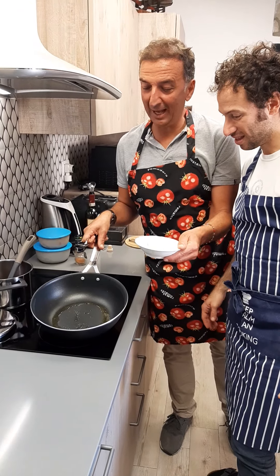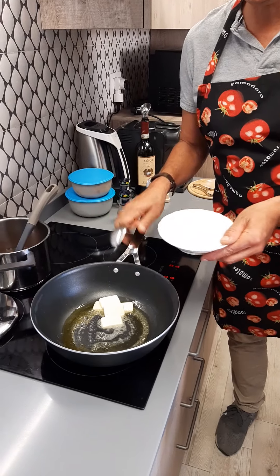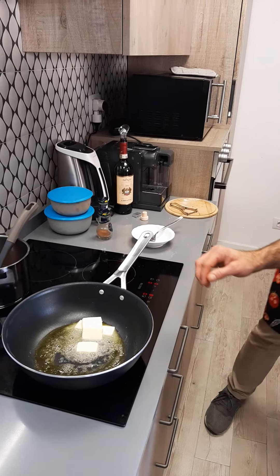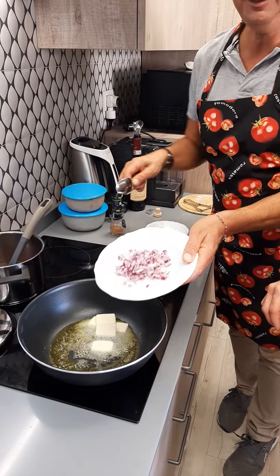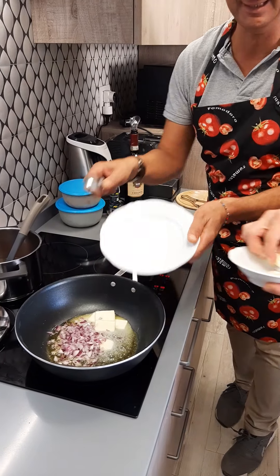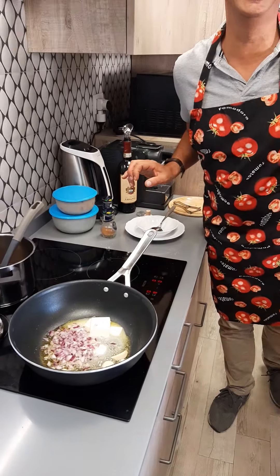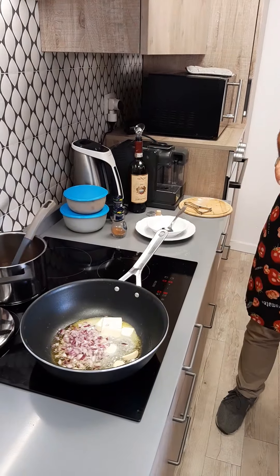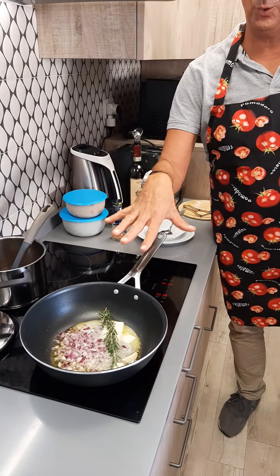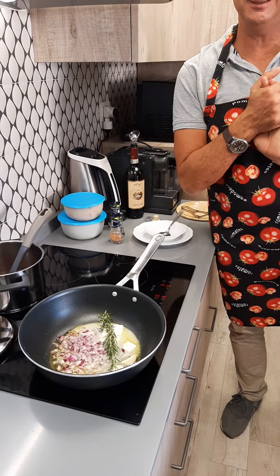So guys, we have our olive oil, we add the butter, like this. And when it's melted and quite hot, we add the onion, the garlic, and the rosemary, like this. And that's it. We wait a few minutes, and then we go on with the chicken.